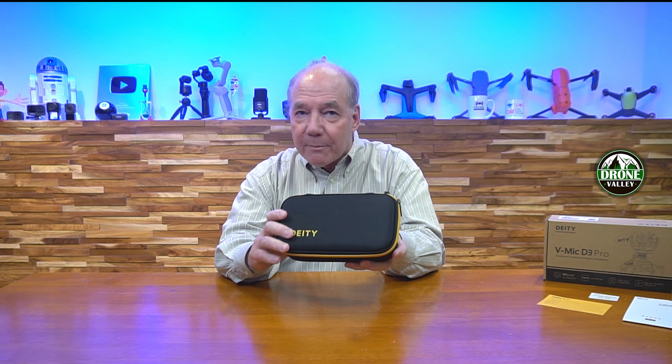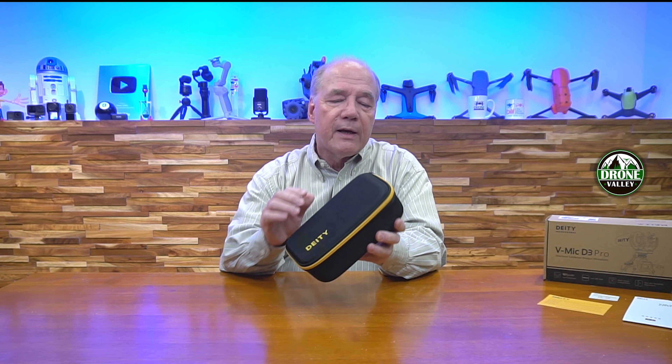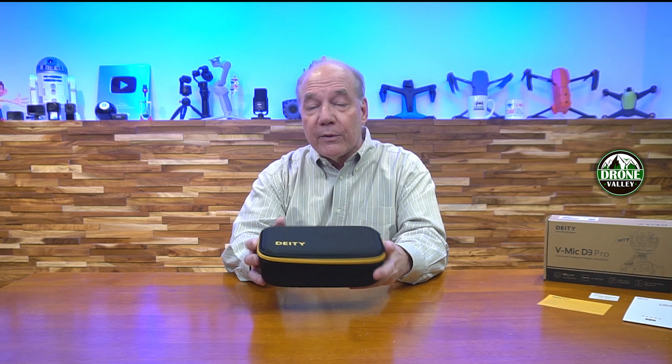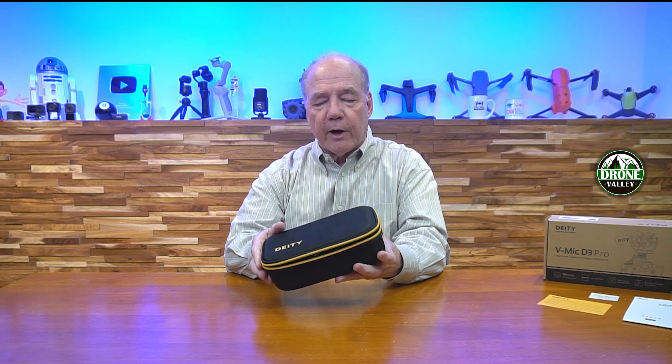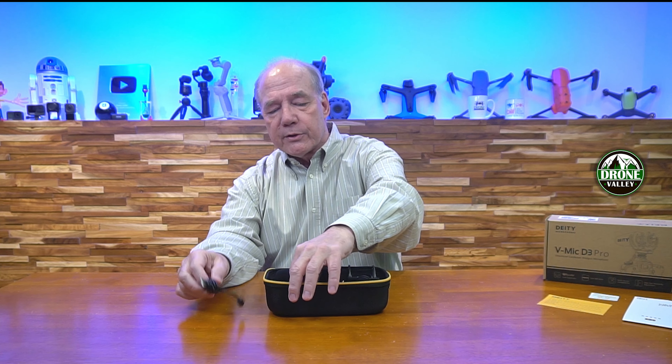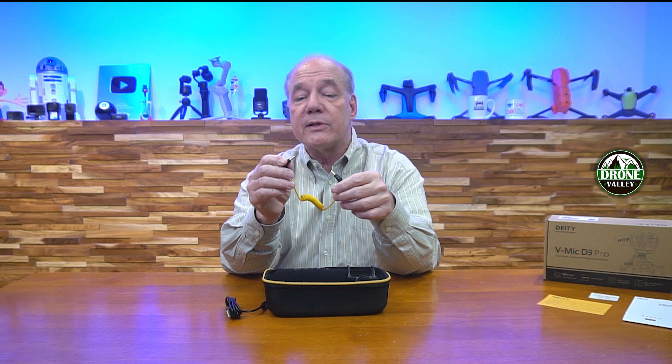Also included is a quick start guide in both Chinese and English — it tells you everything you need to know about the microphone, from the stepless gain knob to the low cut filters, so you want to read through that to produce the best quality audio. You'll also find a registration card and an authorization card, which proves you've got a genuine Deity product. There's a lot of gray market stuff out there, so knowing you have a product made by the company you expected is really important.